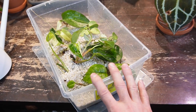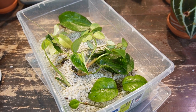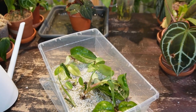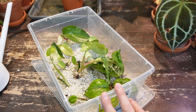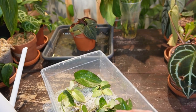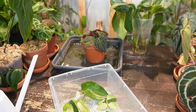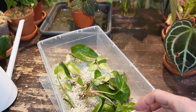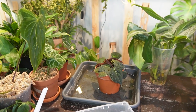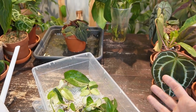If you've ever had a tough time transitioning water cuttings into soil, then give the perlite prop box a try. I've not only had really good success with rooting most cuttings that I put in here — like 95% of the cuttings that I put in here grow really nice roots — but I find that when you go to transfer it to soil, it doesn't have that tough transition like water does. Perlite is light but it has a fairly similar consistency to soil, and a lot of people use perlite as a soil amendment.